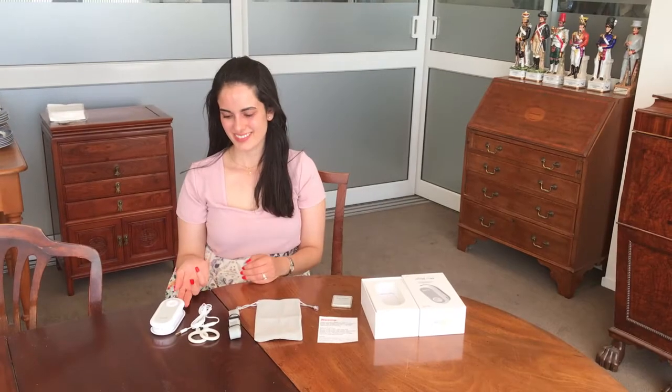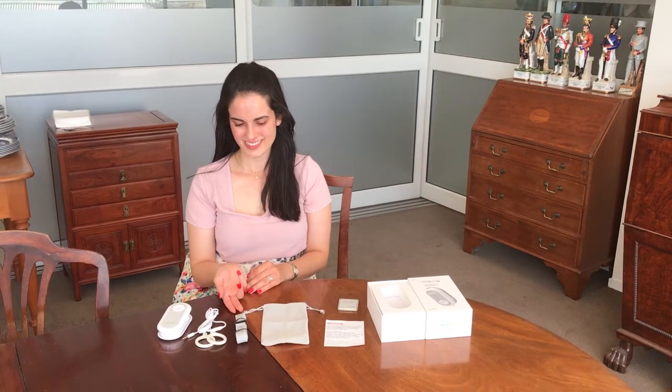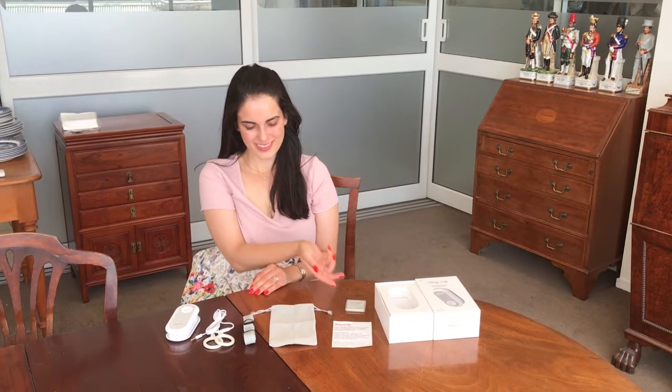You will have a main unit, a pair of single coils, a velcro strap, a velvet bag, a coil tester, and a warning sheet.